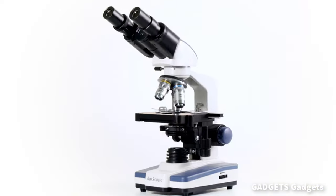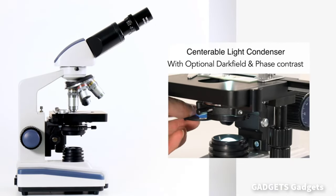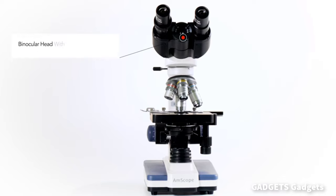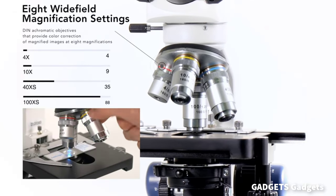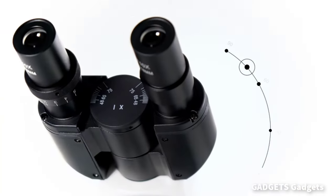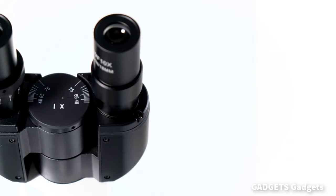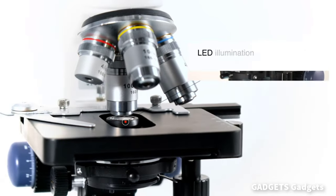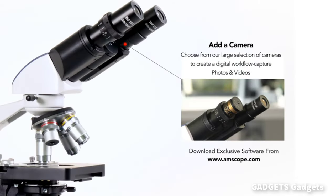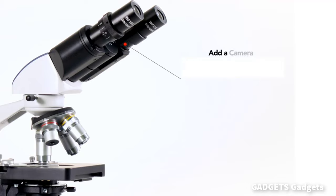A professional biological microscope for education, clinics, vets, and entry-level research. Seven hundred six wide-field magnification levels from 40x to 2500x for viewing a large range of specimens including fixed and live cells, bacteria, and more. Binocular head provides flexibility and comfort with advanced adjustment features. Bright, daylight-balanced LED illumination uses a specialized fly-eye lens for improved uniformity and contrast. Includes a 5MP USB 2.0 digital eyepiece camera and professional microscopy software for capturing photos and videos on your PC or Mac.